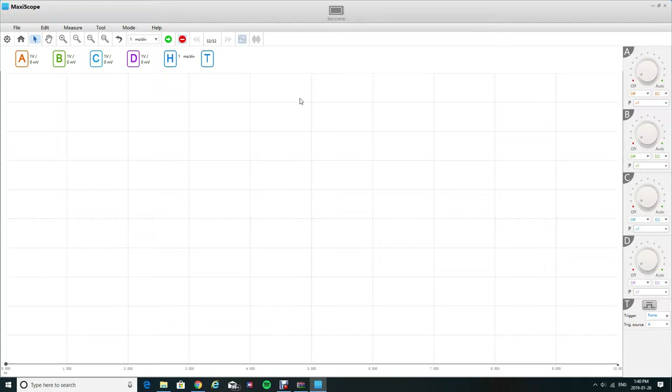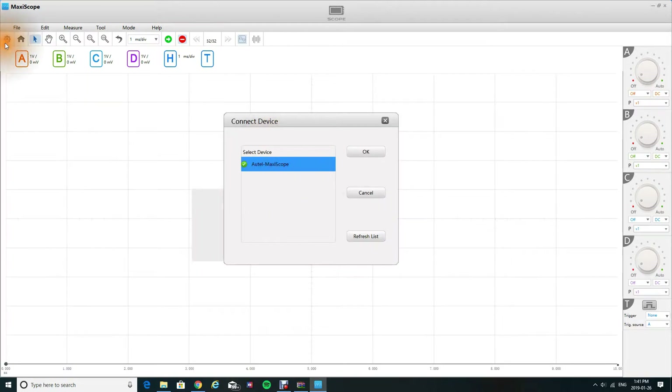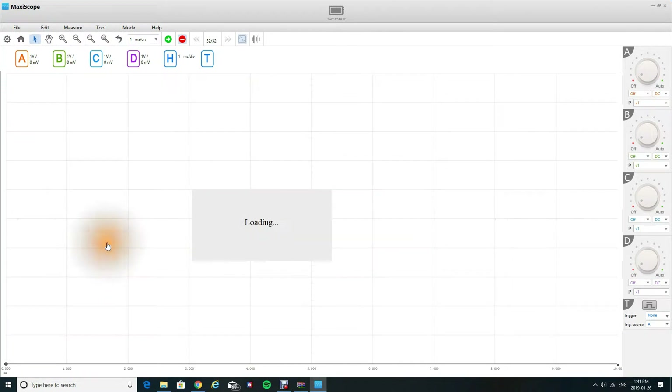So we're going to go ahead and go through it. The thing with the Oldtail is that it doesn't have automatic detection, so when you actually plug it in and open up your file, you're going to have to come over to the little A button, click it, and make sure that it recognizes your Oldtail Maxiscope and then press OK. Then it's going to load it up for you.